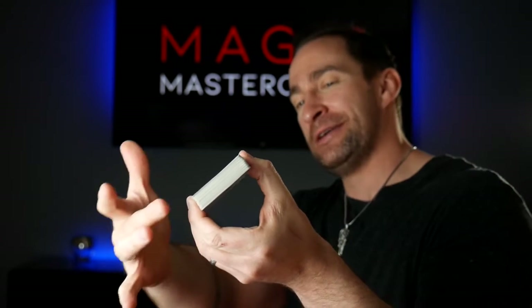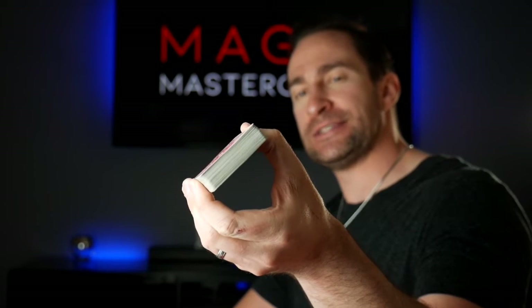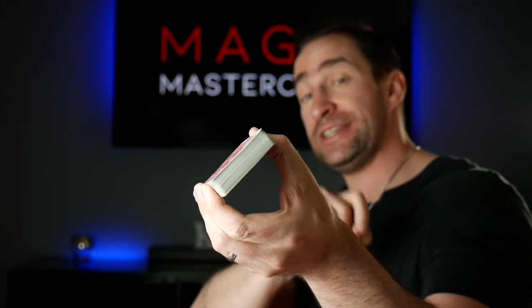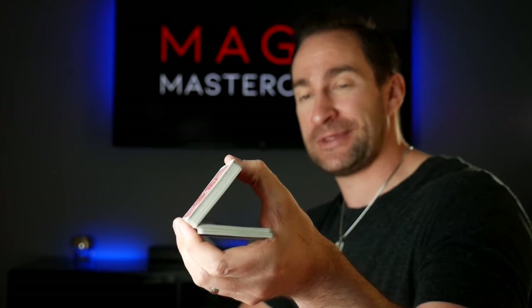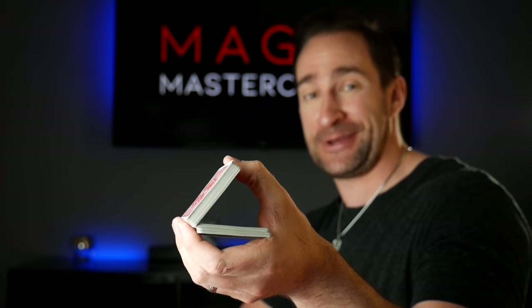Okay, four fingers at the front, thumb at the back. Step one: just by releasing pressure with your thumb, you're going to allow about a third to half of the deck to fall. And not drop all the cards in the process! If you've got that far, good — stay with me.